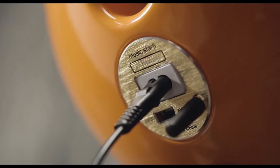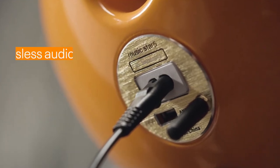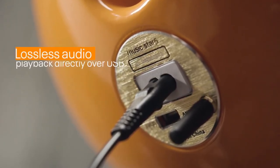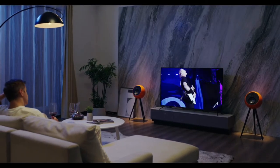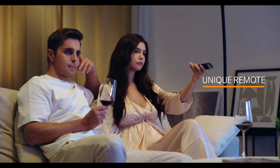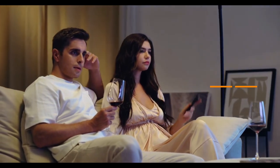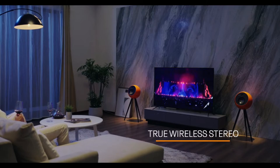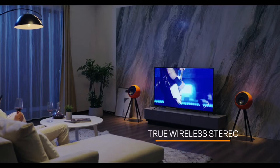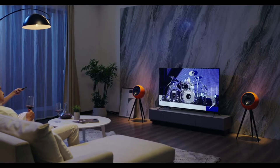Forget about compressed audio. OEPlay supports fully lossless audio playback directly over USB and allows streaming from any device. It even comes with a unique remote that enables you to play your playlists easily and on-demand. The true wireless stereo function allows you to wirelessly pair two OEPlay speakers for rich stereo sound.